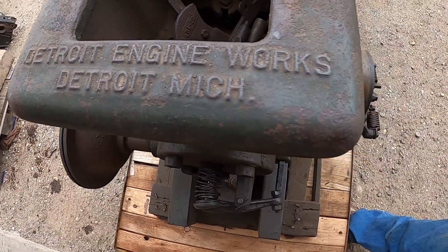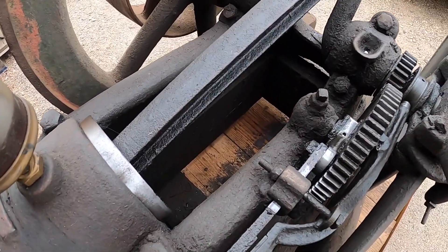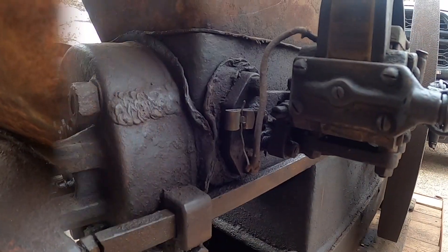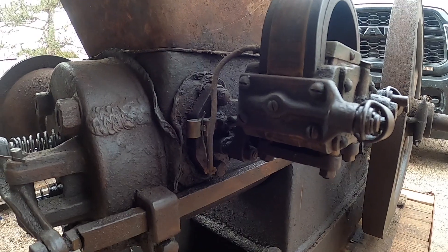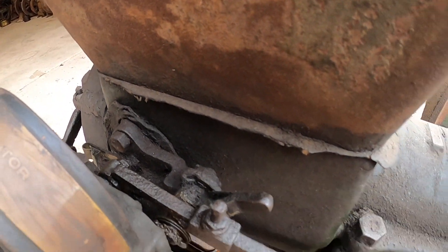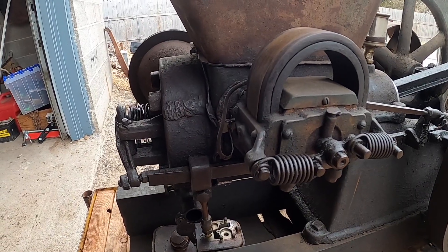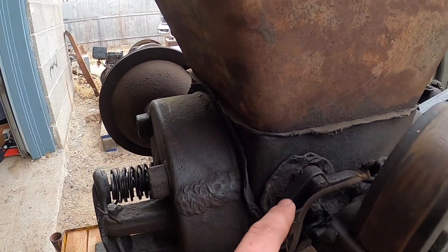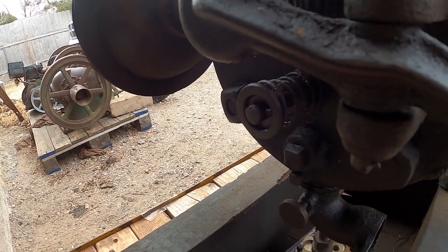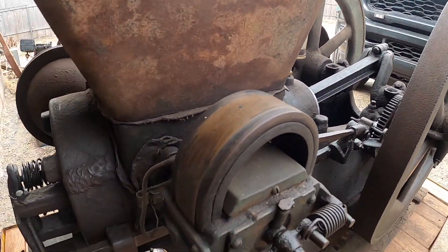Detroit Engine Works built a lot of two-cycle engines. Today we're going to rip into the igniter and figure out what the issue is — the engine hasn't been running that good, it's been running inconsistent and loads up really easy. I've never had the igniter off, so we'll get in there and see what we can find. This igniter also has a mag, so this is a mag-fired engine. The push rod trips the mag for the igniter. I think possibly our igniter is carboned up, and maybe I'm running it too slow — the intake valve is kind of stiff and if they're too stiff when running really slow, they don't like to run well.